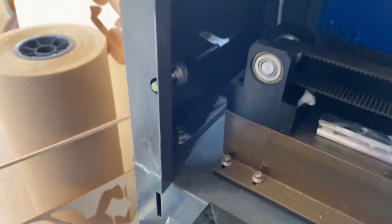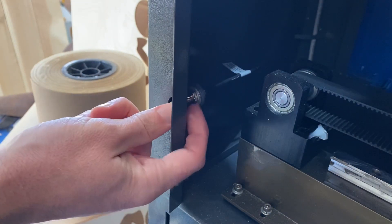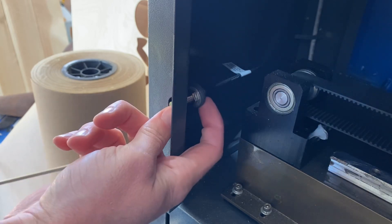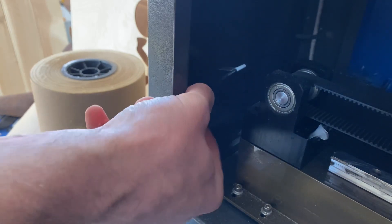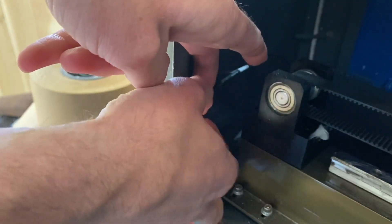I'm going to shut this machine up and we're going to look at how this is actually put in here. There is just a nut on here and another nut on the other side. So if we loosen this up — and this is how I have my machine set up all the time.